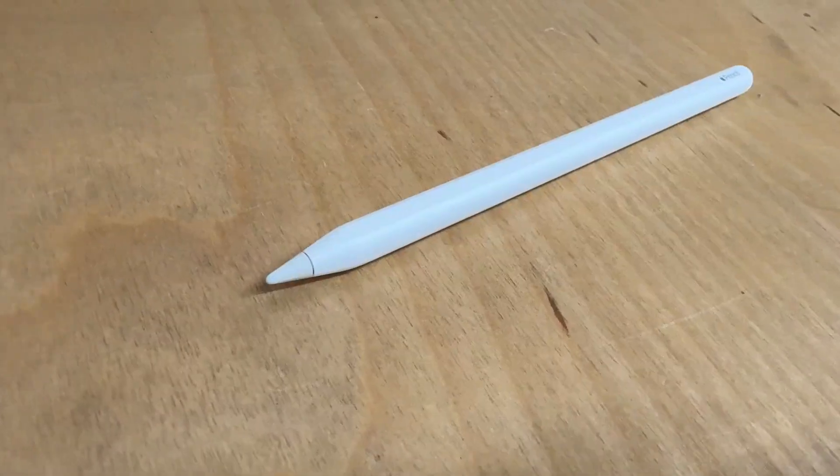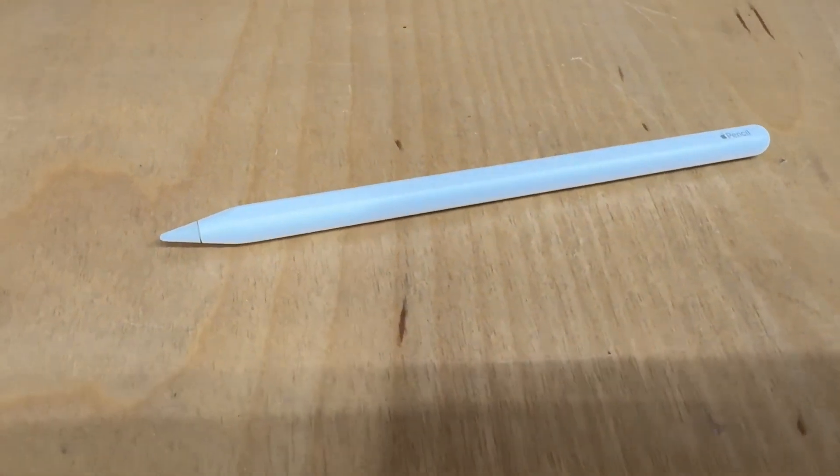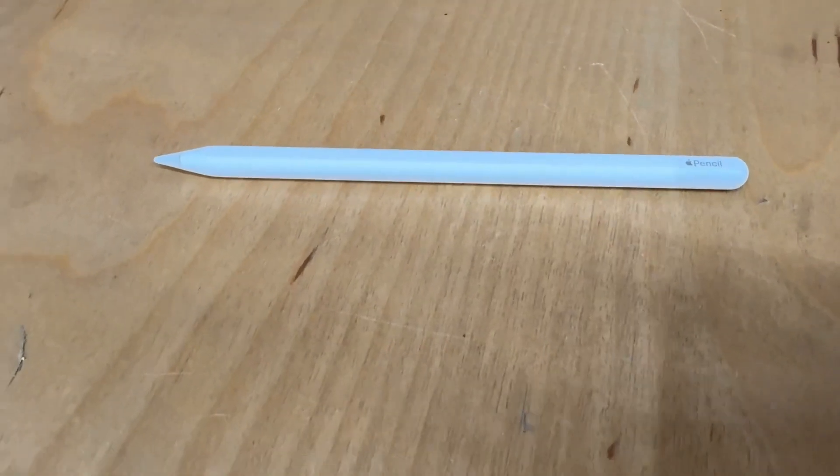Hey everybody, Mike here. I wanted to give you my opinion of the Apple second generation pencil that I've owned for almost a year now. This is something that was always kind of on my wish list, but I never really pulled the trigger until just about a year ago.